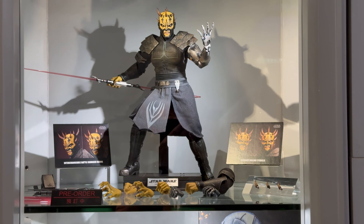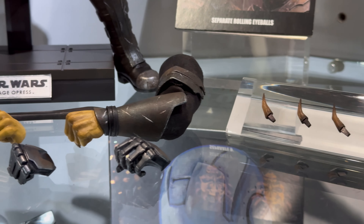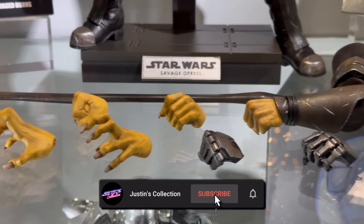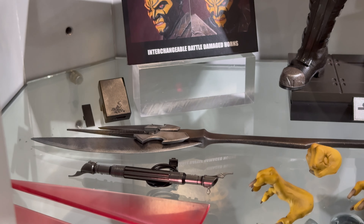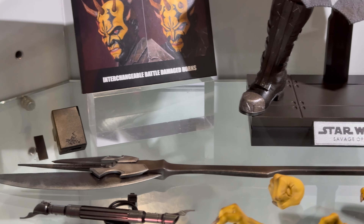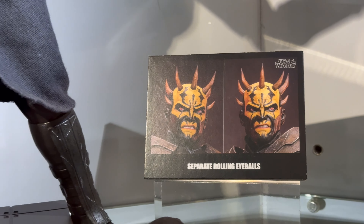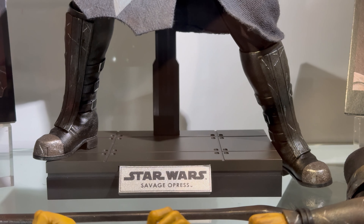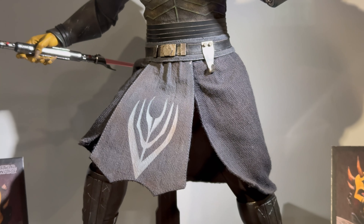Hello ladies and gentlemen and welcome back to my channel for another Hot Toys Secret Base Figure Preview video. I want to say a massive thank you to Ryan Kirkwood for going out in person and snapping these gorgeous high-res pictures. Show Ryan some love in the comments below because without him this series literally wouldn't be possible.